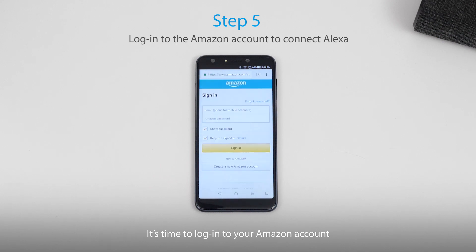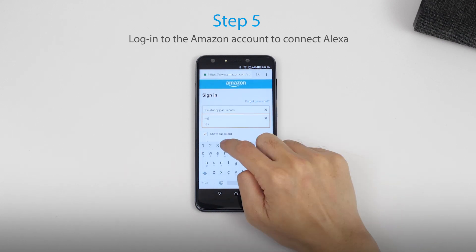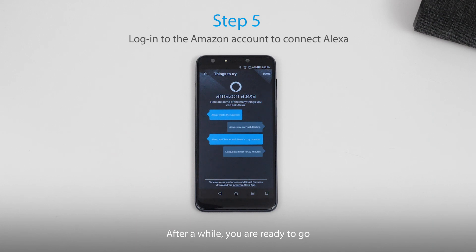It's time to log in to your Amazon account. Select your country. After a while, you're ready to go.